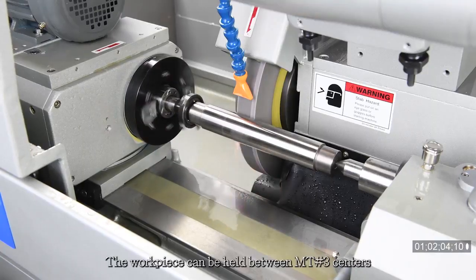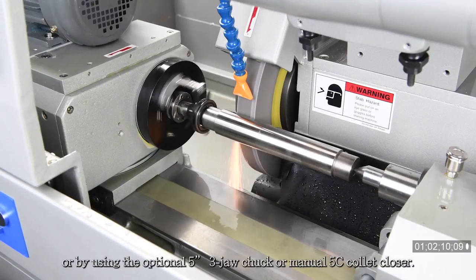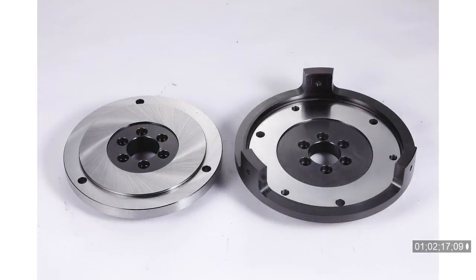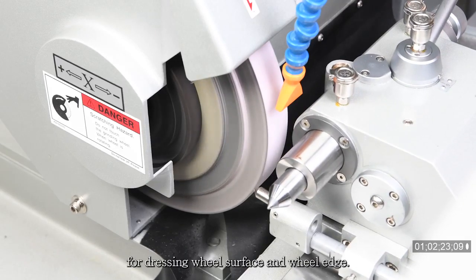The workpiece can be held between MT3 centers on the workhead and the tailstock, or by using the optional 5-inch 3-jaw chuck or manual 5C collet closers. Different types of dressers can be mounted on the table for dressing the wheel surface and wheel edge.